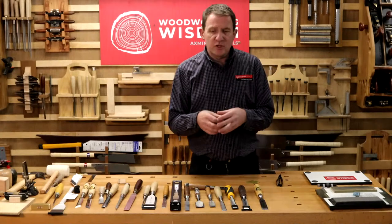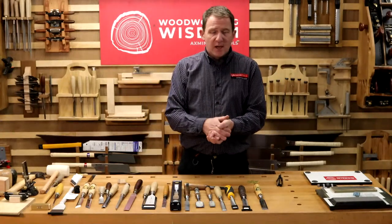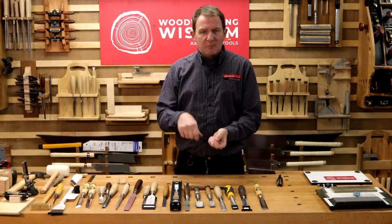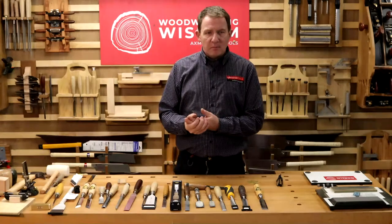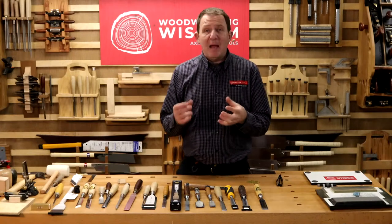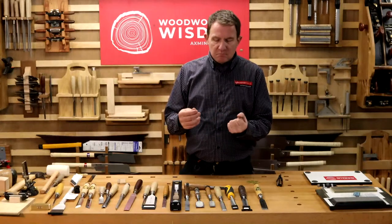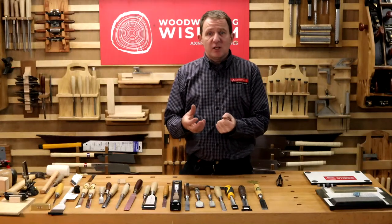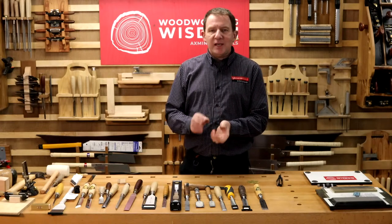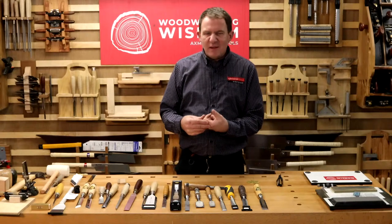The mortise chisel is designed for cutting the mortise — you're using it a bit like a crowbar, hitting it and beating it quite hard, so it needs to be quite robust. Thinking about different uses also means thinking about where you're taking the chisel. From my background as a furniture maker and kitchen fitter, I actually used to have three sets of chisels, which might sound extravagant.